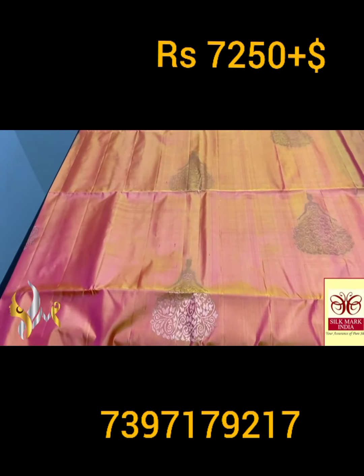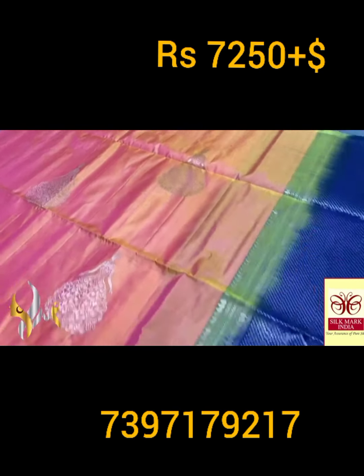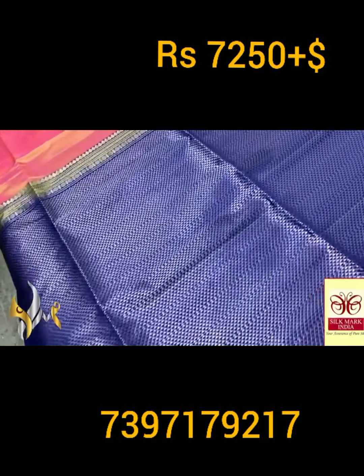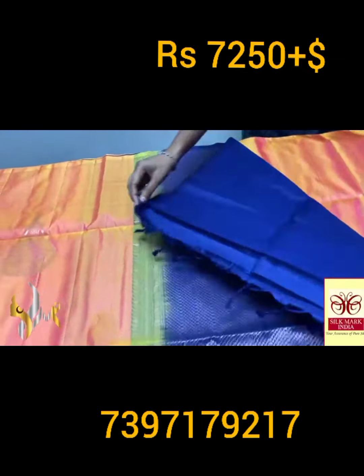Very elegant — both yellow and pink shade mixture, an excellent completely hand woven saree. Borderless concept and we have a deep blue color pallu. The pallu also has a simple yet very elegant design all over — a rich pallu with plain blouse piece.